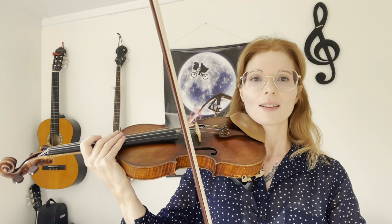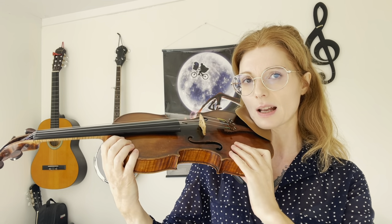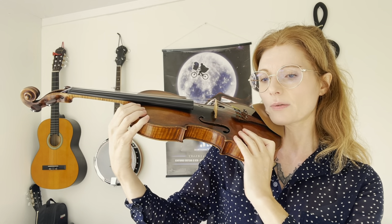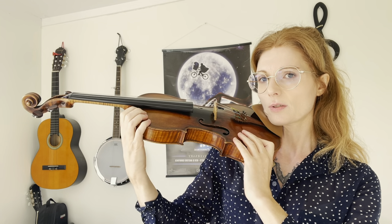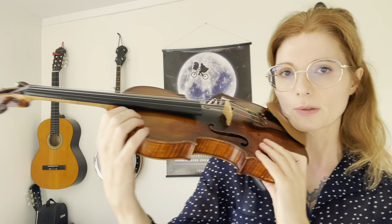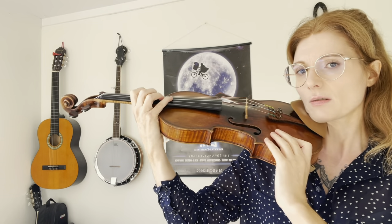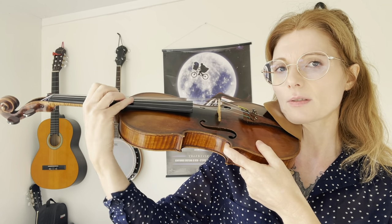The second exercise is very good for arm vibrato. I'm going to put down my bow — I'm having my hand here with the fingers just hanging, supporting the violin with the other hand, and I'm just doing this movement from my elbow, just opening and closing the elbow. Once you practice this a little bit, you can move to the strings and do the same movement on the strings. Just make sure you are only moving the elbow and not the wrist — the wrist needs to be relaxed but don't move it.